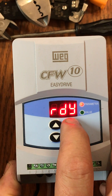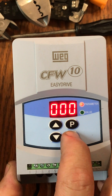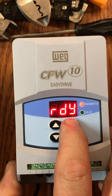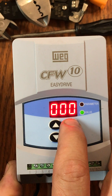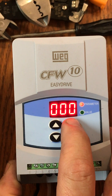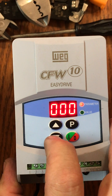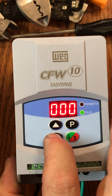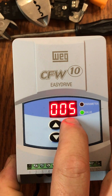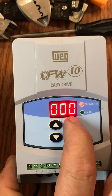First we want to make sure where we're at. I'm going to push the P button, which is our program button. The first time I push it, it's going to go to value, which is zero-zero-zero right now. I want to take it back up to the red light where it says parameter — our parameter right now is at zero-zero-zero, which is our programming key. We're going to take that back down to the green light under value, move that up to five, and then back up to our parameter. What we just did is put the VFD into programming mode.